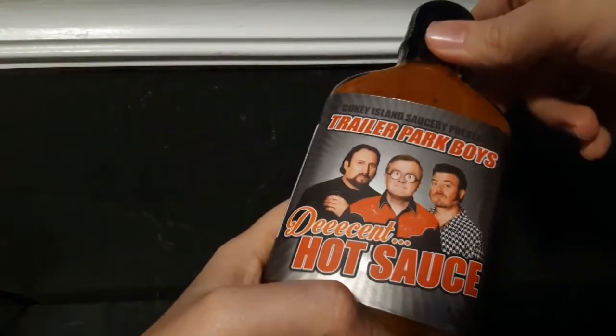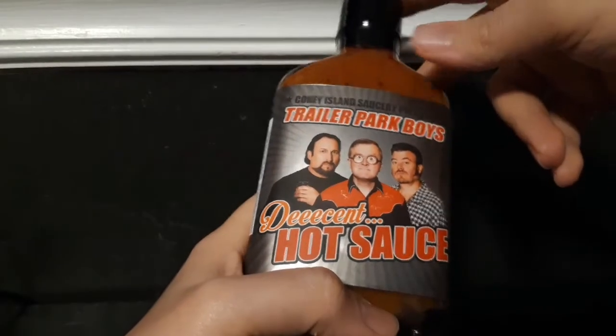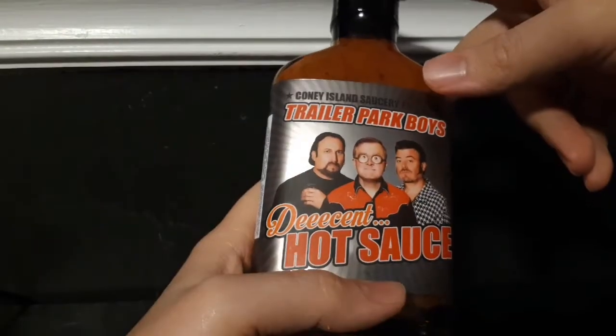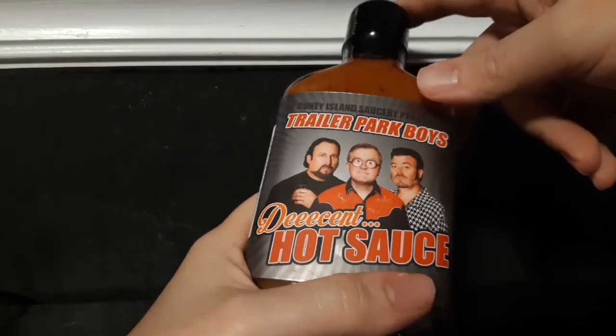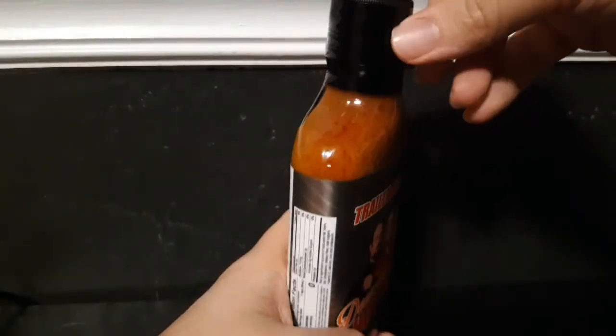I am a huge fan of Trailer Park Boys. It's one of those shows — kind of like Parks and Rec, Workaholics, Always Sunny — silly, vulgar, very fun. Anytime I'm in a bad mood, those are the kind of shows I like to watch to cheer me up, so this is pretty cool.